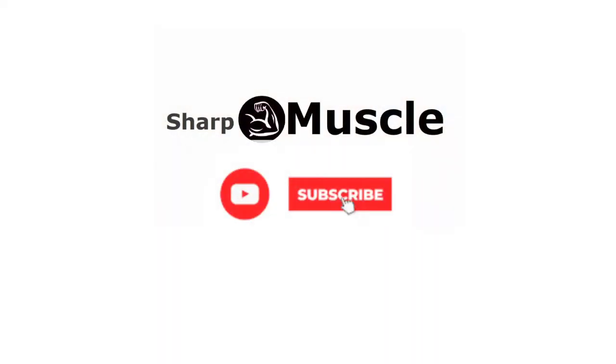Thank you for joining me in today's tutorial. I hope you found this video helpful and informative. If you enjoyed this video, please consider subscribing to our channel for more yoga tutorials and wellness tips. Also, don't forget to hit the like button and share this video with your friends and family.